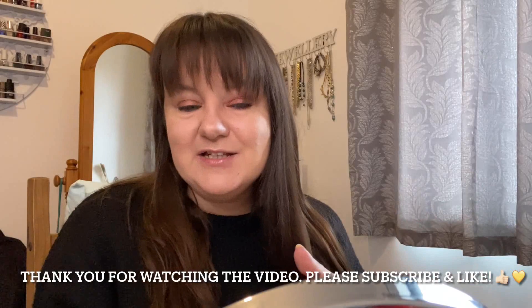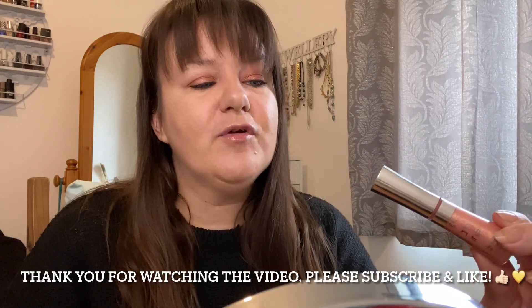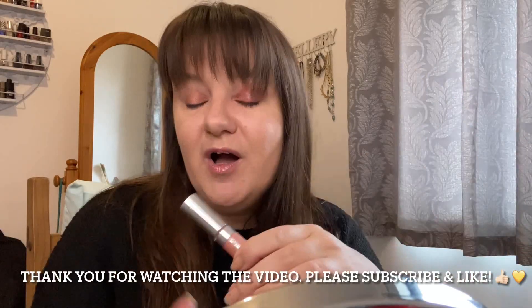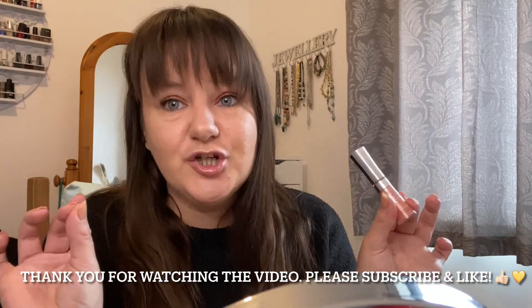I will be grabbing this a lot more. So the one pound fifty — or whatever I paid — was definitely a bargain. Unfortunately this brings us to the end of the makeup review, testing, and tutorial on the L'Oréal Glam Shine 403 Magnetic Rose Glow from Poundland. My rating was a massive thumbs up — I think this is really great, it feels really nice.